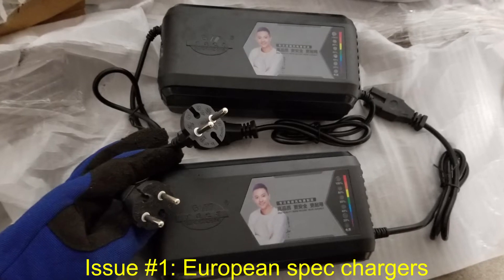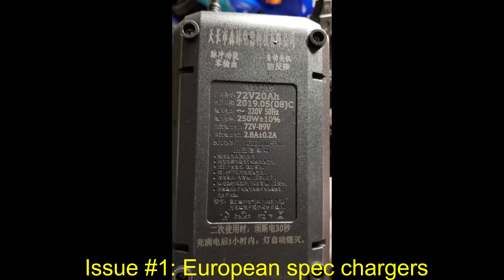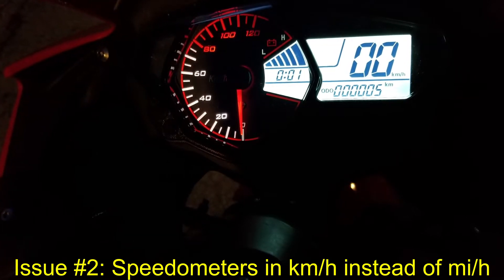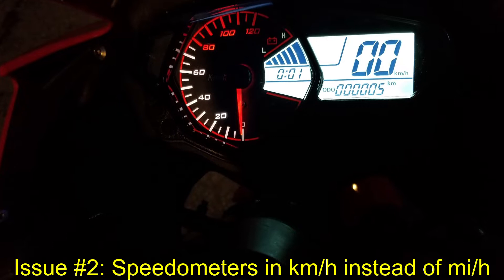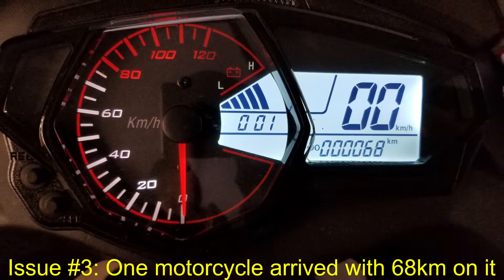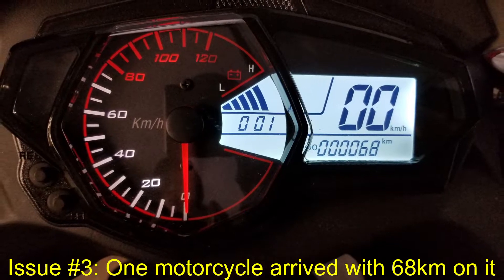First, the chargers shipped with the motorcycles are both European spec, not US spec. Second, the speedometers on both motorcycles read in kilometers per hour instead of miles per hour. Third, my gray-black motorcycle arrived with 68 kilometers on the odometer, while the red one — my son's — only had 4 kilometers out of the crate.